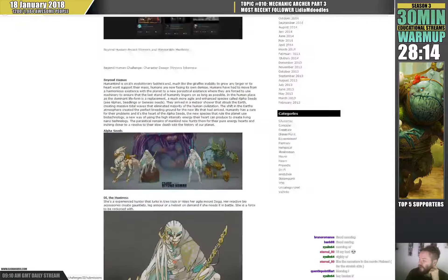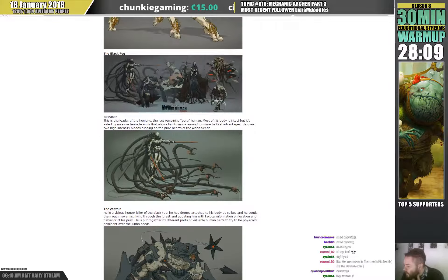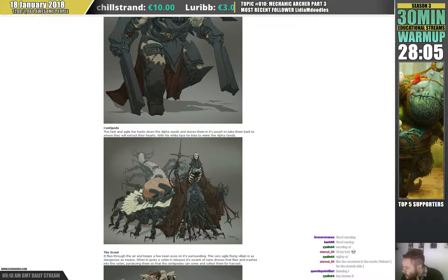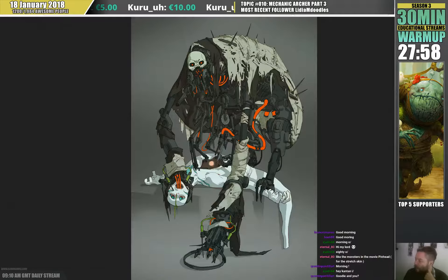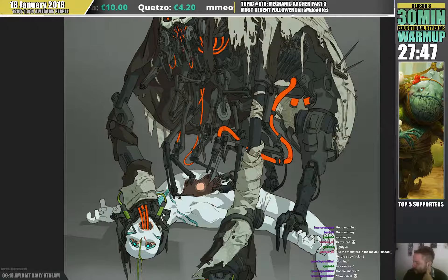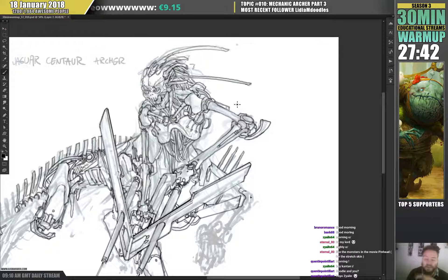I'll look up the other concepts — they should have these stretch skin elements already in them if I'm not mistaken. Here on the back you can see it's kind of like stretched — pinned and stretched — like flaps of skin on top. That's the theme I want to carry on.